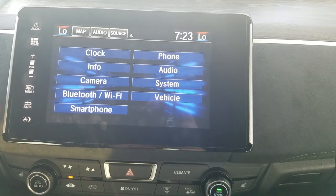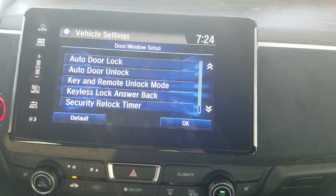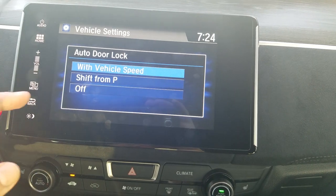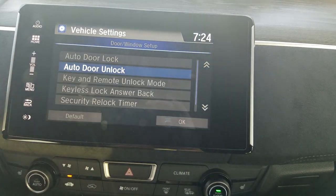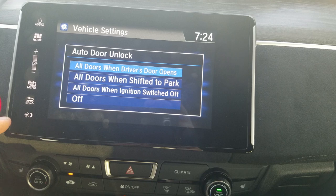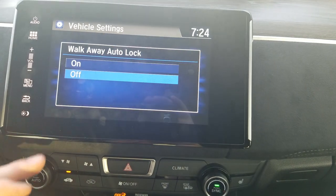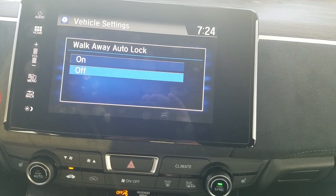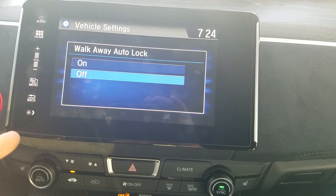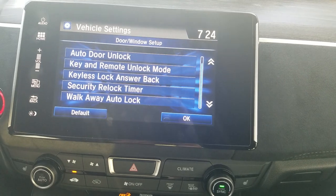In Settings under Vehicle Settings, there are a couple of things to know about. The first is door locks — right now when you hit 10 miles per hour, it automatically locks the doors, and there are a few options to adjust this. When you're getting out, it's currently set so that when you open the driver's side door, it unlocks the remaining doors — also adjustable. At the bottom of the screen is Walkaway Auto Lock: if you have the key in your pocket and walk 10 feet away from the car, it will automatically lock the doors. Great if you can't remember whether you locked up.